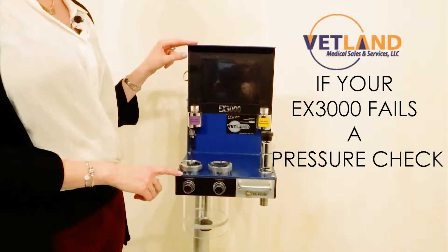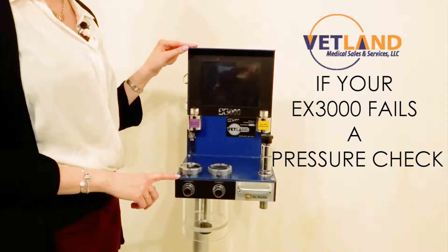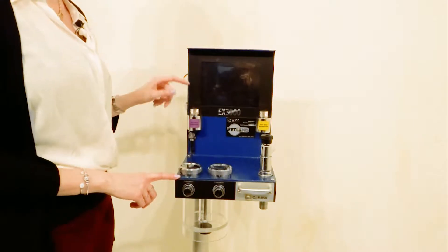There are several different areas of the EX3000 that you can pressure check if you're having a machine leak or a leak that you're unsure of where to find.